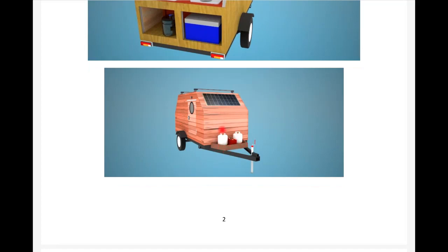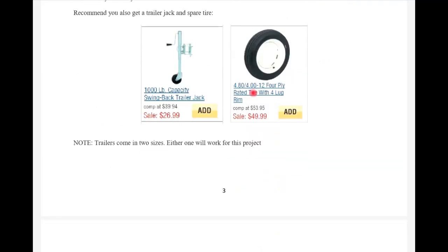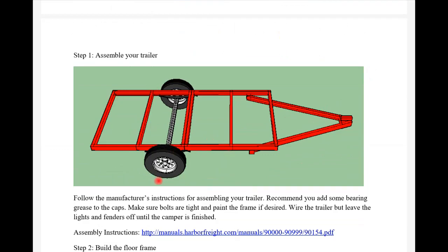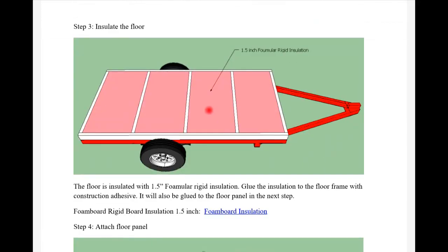This uses Harbor Freight trailers which you can get for around $400, or you can modify it to the Ironton 5x8 trailer or any other 4x8 trailer. I give you links so you can get spare tires, jacks, and the trailer right from the ebook plans. I show you how the trailer is set up and then how to build your frame with all the dimensions - how to insulate the floor, how to put your floor panel on, and how to build the side panels with all the dimensions showing how everything is cut out and attached.